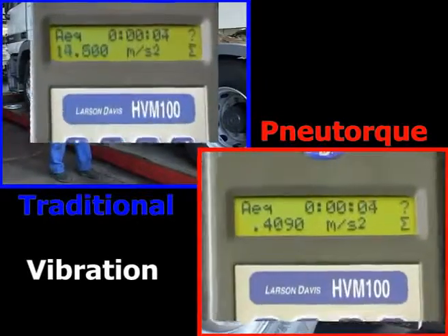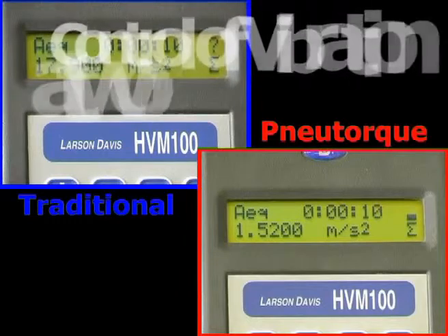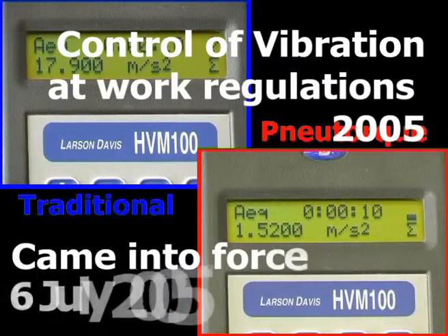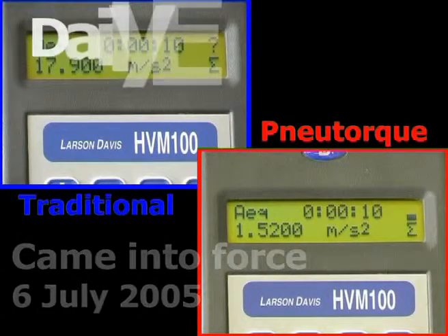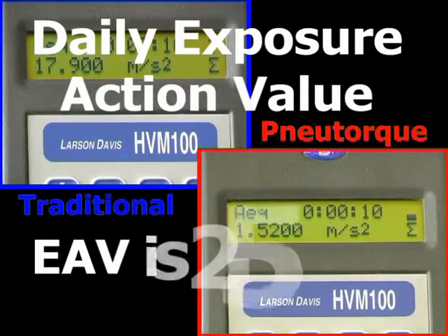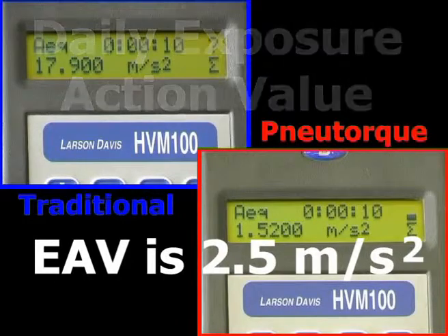Vibrating tools can be a health hazard. Vibration will also reduce the life of the tools and sockets. The Control of Vibration at Work Regulations 2005 came into force on the 6th of July 2005. For hand and arm exposure, it defines a daily exposure action value of 2.5 metres per second squared, above which an employer must provide health surveillance, and a limit value of 5 metres per second squared.